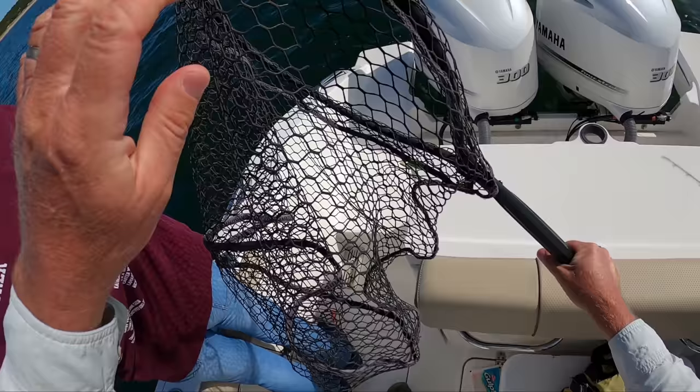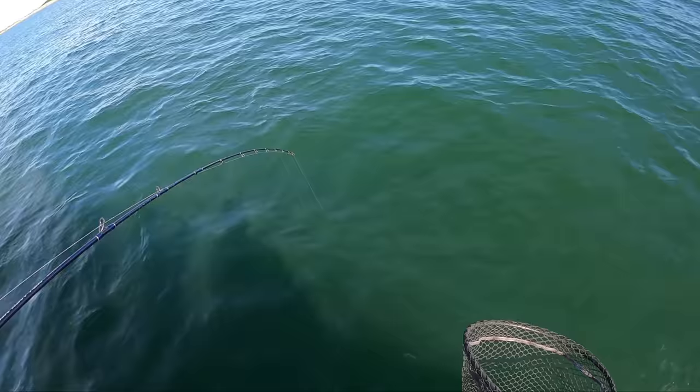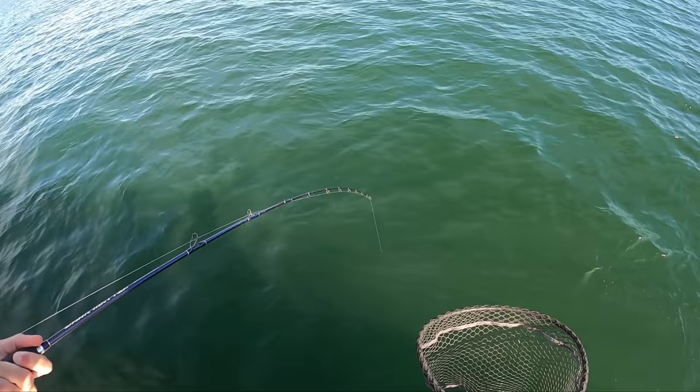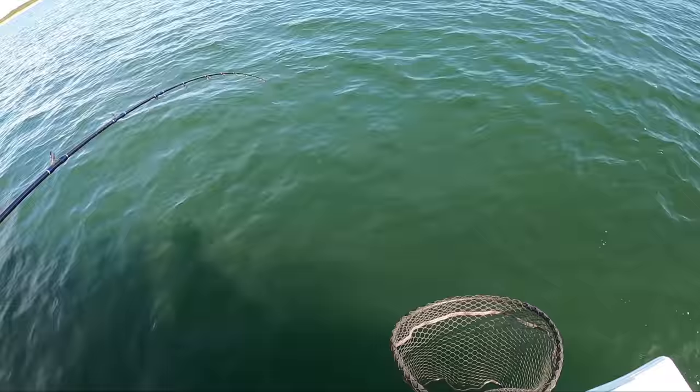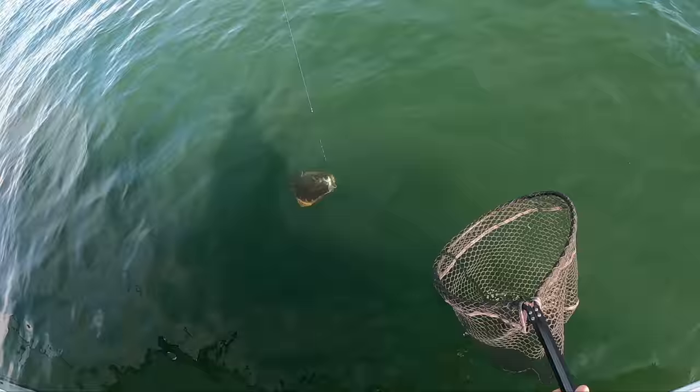When you get a nice fish to the boat, you keep it moving. Never stop it. Just keep a bend in your rod — keep your rod more out and bent. Keep them coming up. Keep them coming. You got them. Nice job. Good job, Joe.